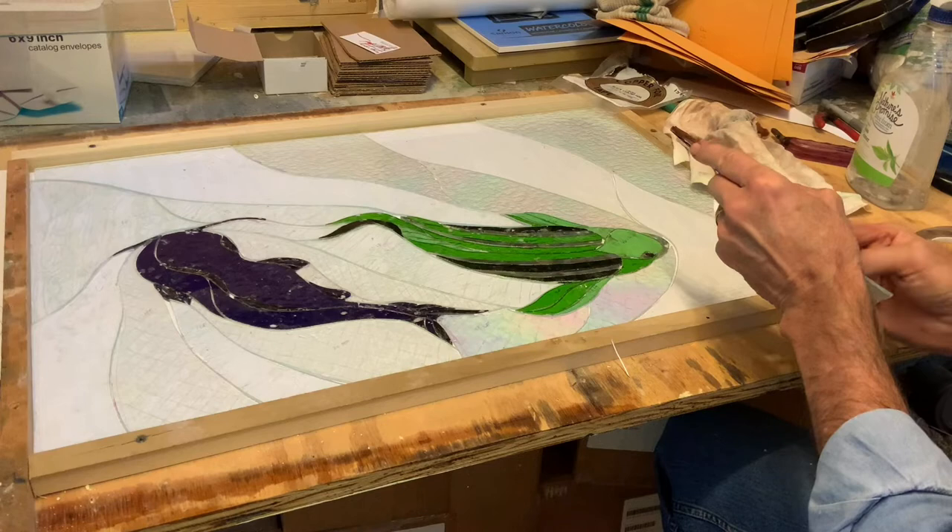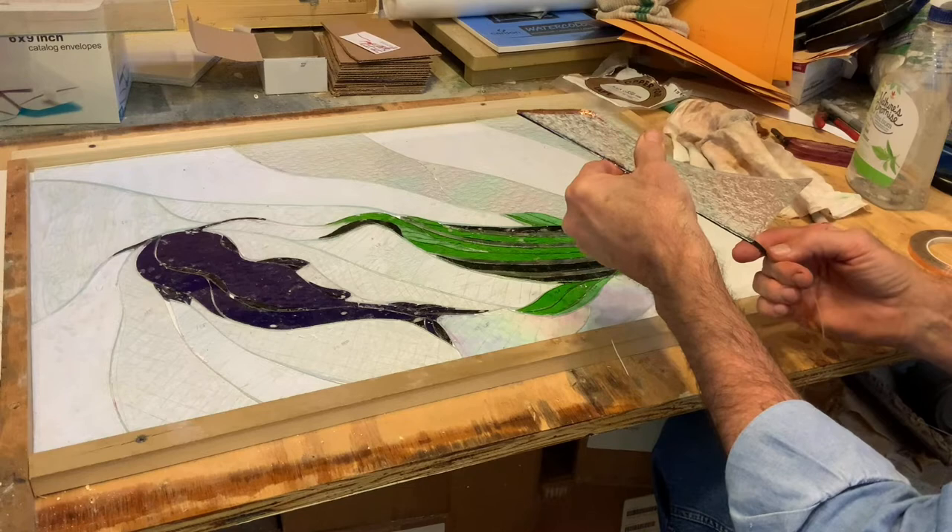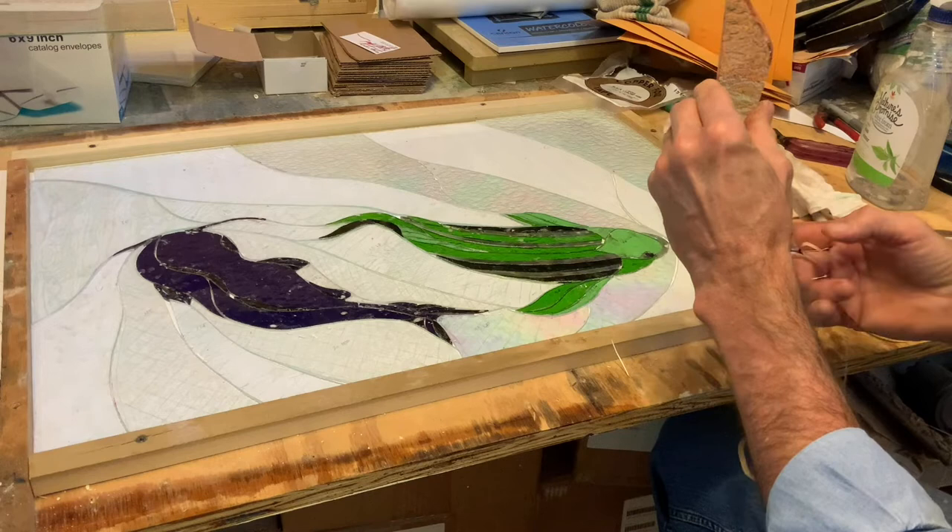The goal here is to have the foil evenly distributed on each side. George is scratching because he wants to go back into the house.